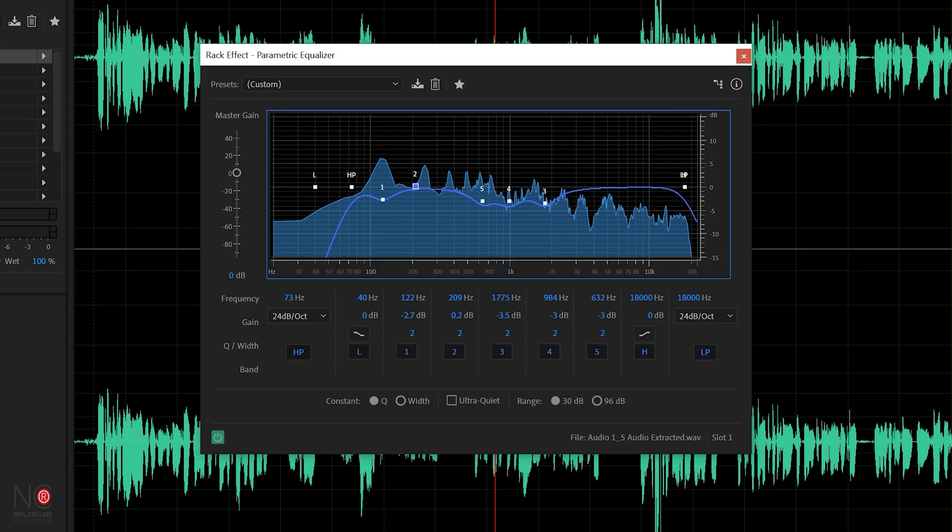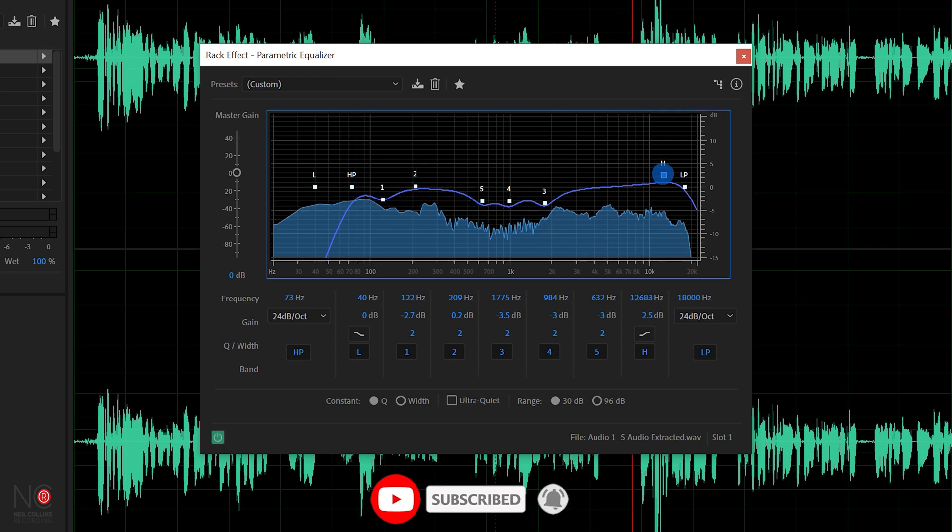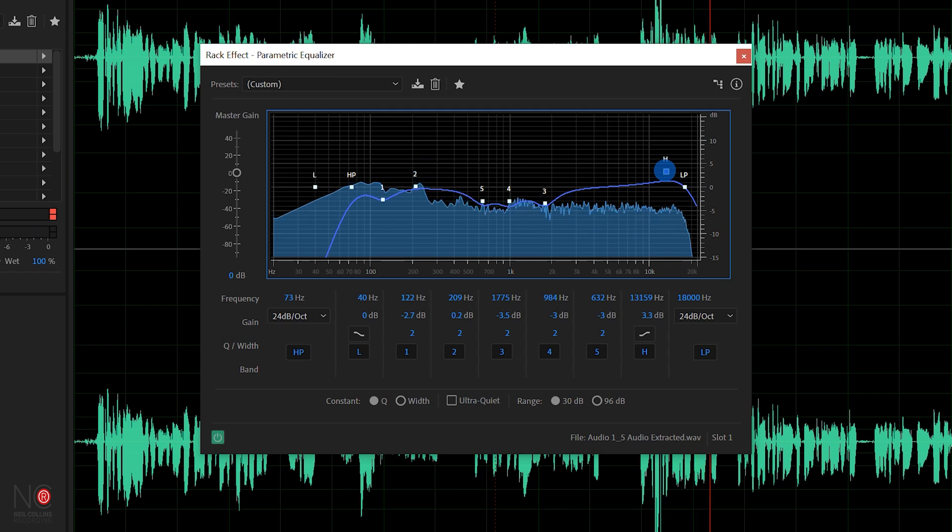If your vocals are a bit thin there, you would just increase that by 3 dB. The next area you want to look at is the very high end. On your parametric EQ you're going to want to look for the shelf symbol — you don't want the notch, you want the shelf. You want to do a shelf around the 12,000 hertz mark and increase it by about 3 dB. We've got one automatically added in on this parametric EQ.